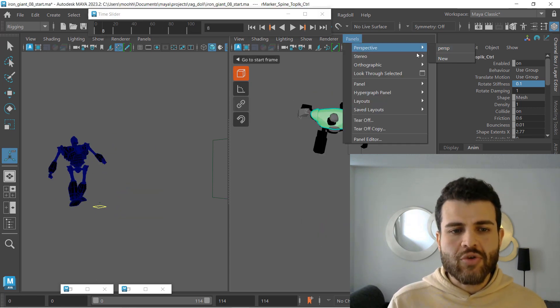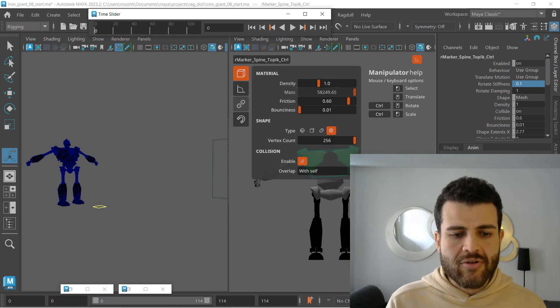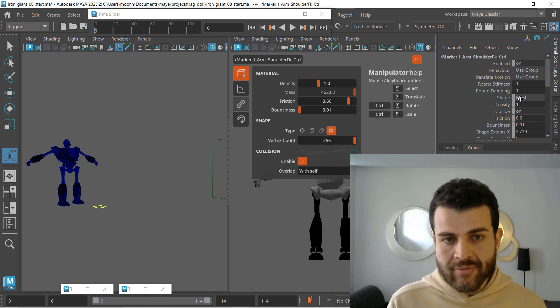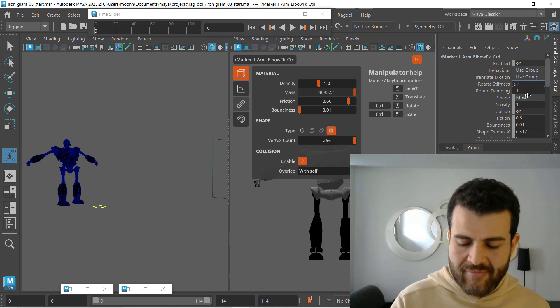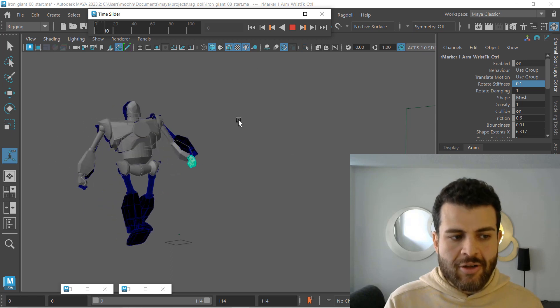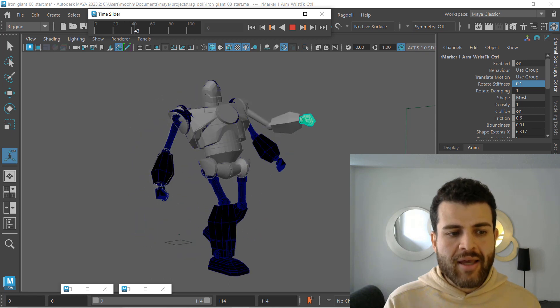Now what about the arms? If we go to front view again and select our arms — let's go to frame 1. What we have now for them is rotate stiffness of 1 and damping of 1, which is default. If we put those to 0.1 and play this, what you see in gray is our Ragdoll simulation.